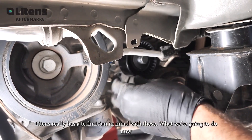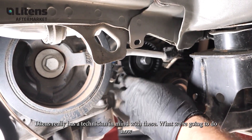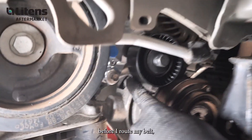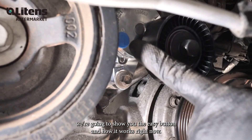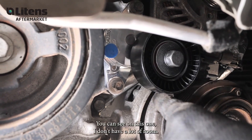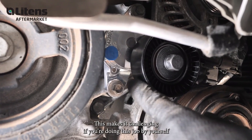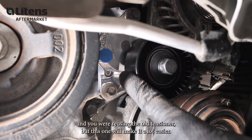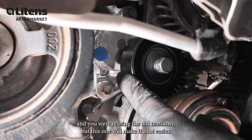Lightens really has a technician in mind with these. What we're going to do now, before I route my belt, we're going to show you the easy button and how it works. You can see on this one I don't have a lot of room — this makes it challenging if you're doing this job by yourself and you're reusing the old tensioner, but this one will make it a lot easier.